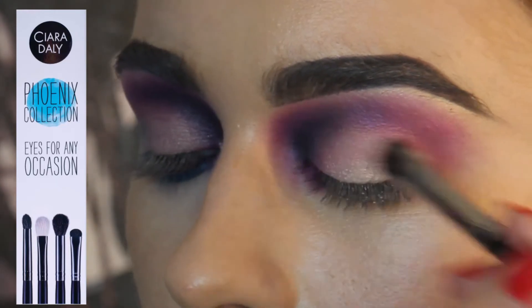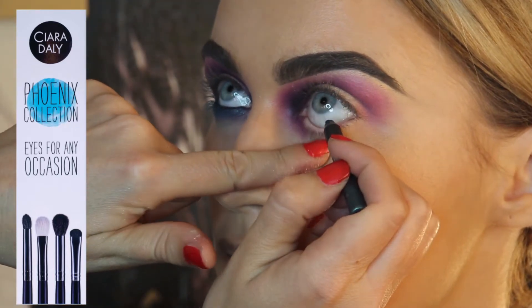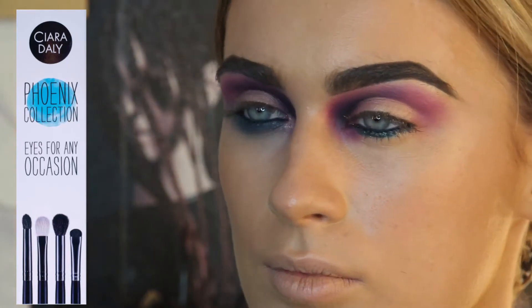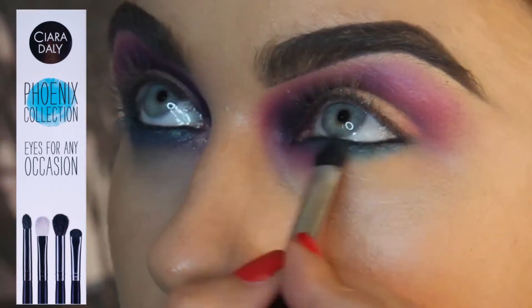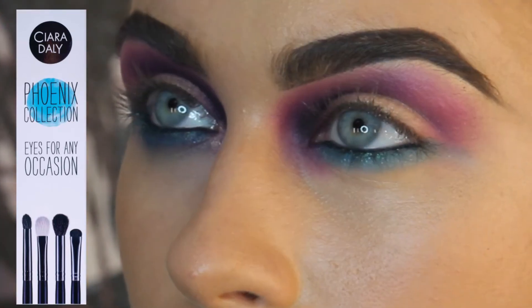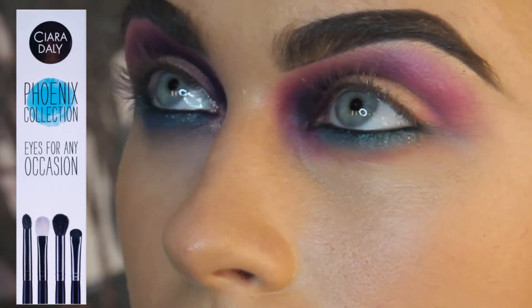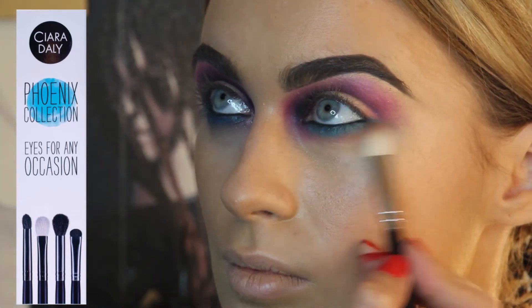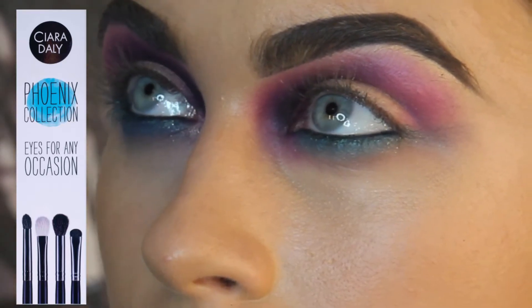That's going to help it pop. I apply blue eyeliner to the inner rim of the eye, in between the lashes. Then I take my under-eye detailer and buff that along the lower lash line, applying some blue eyeshadow over the top. The blue is really nice against the purple and pink tones. I take my accent brush and keep buffing until I'm happy with the finished look — looking beautiful.